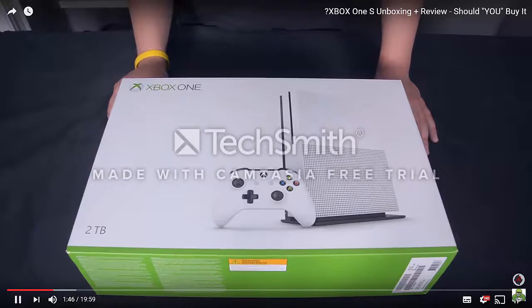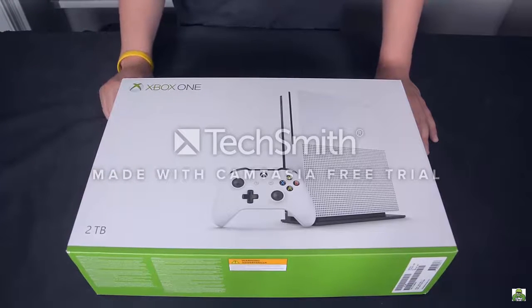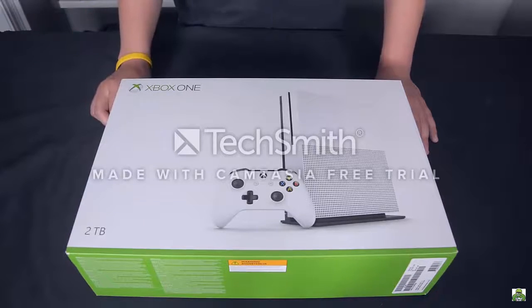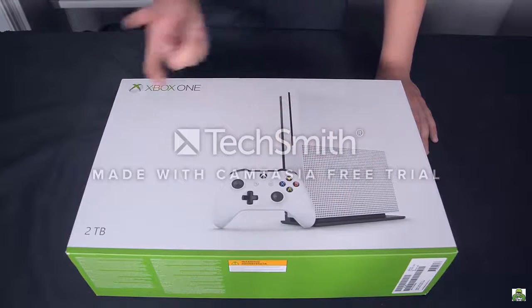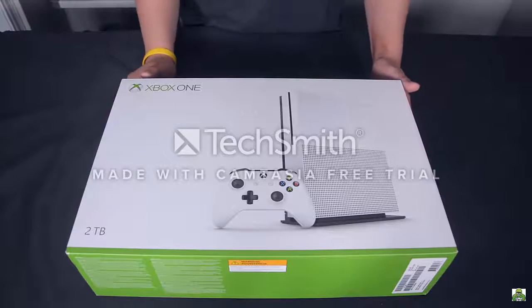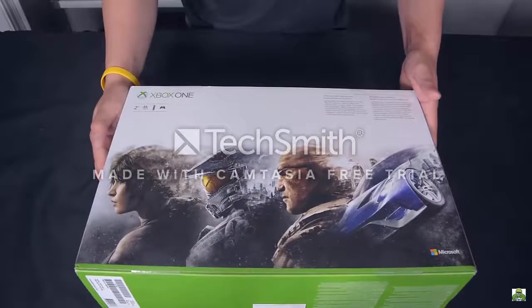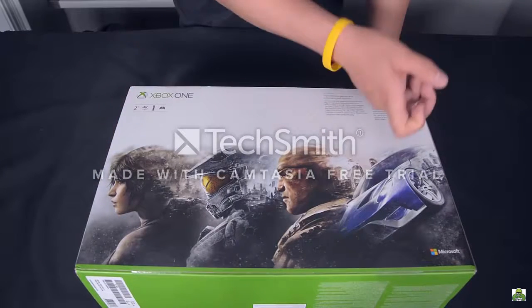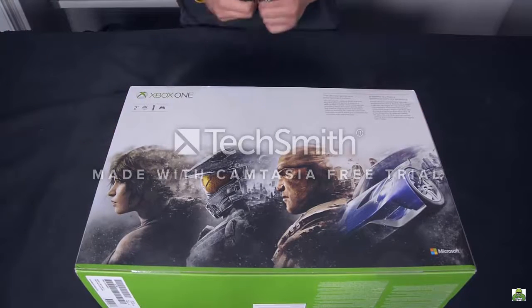Without further ado, let's get right into the unboxing. We'll start off with the packaging. This is the 2TB model, the largest Xbox One that Microsoft offers at the moment. The only difference between this and a 500GB Xbox One S is that the 2TB packaging comes with a free stand so you can safely stand your Xbox One S vertically. On the back we have a portrait of some of Microsoft's iconic franchises — Forza, Gears of War, Halo, and last year's timed exclusive Tomb Raider.